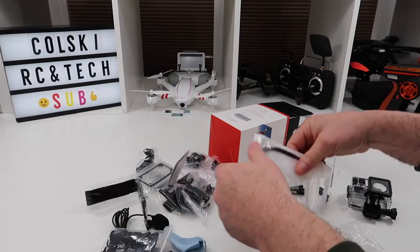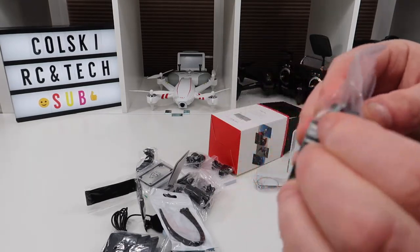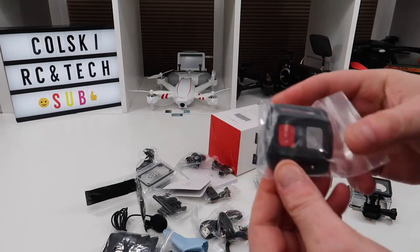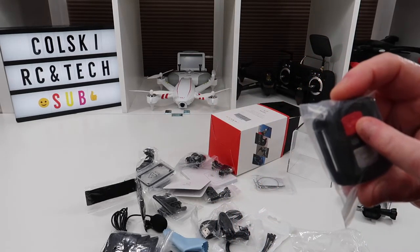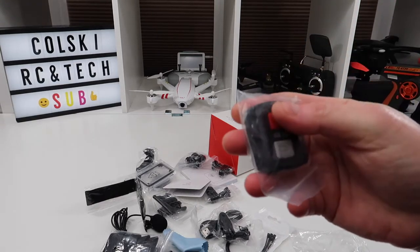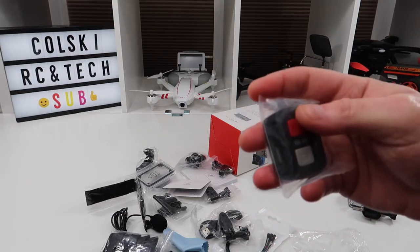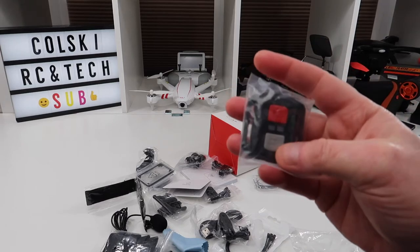You also get straps, more straps, cleaning cloths, cable ties, mounts with double-sided adhesive pads, and more mounts. There's also a remote control — the top button is for recording video and the bottom button is for the camera. It works absolutely flawlessly. It's so much easier than reaching for the button, especially if you're using it as a head cam — stopping and starting would be a nightmare otherwise.